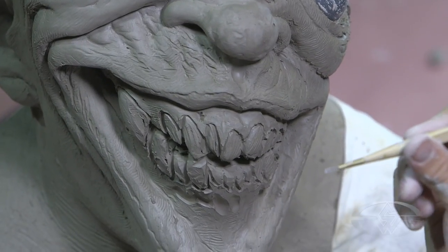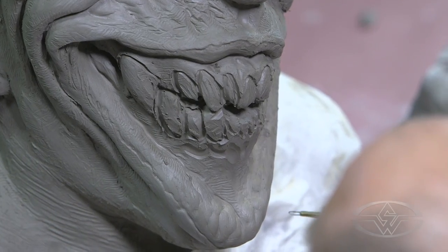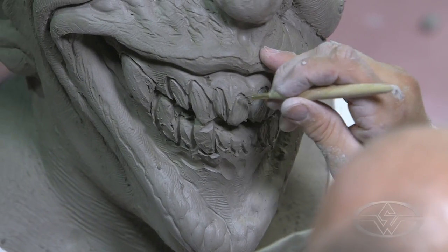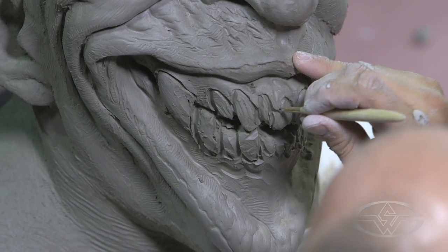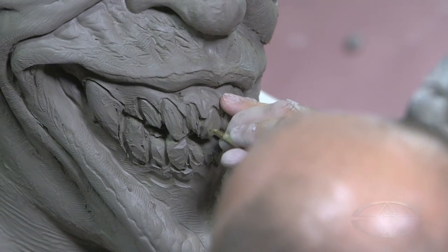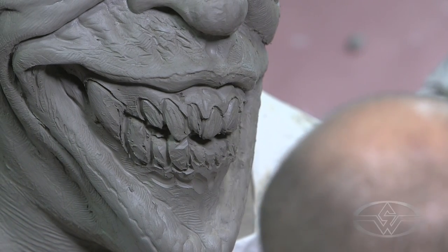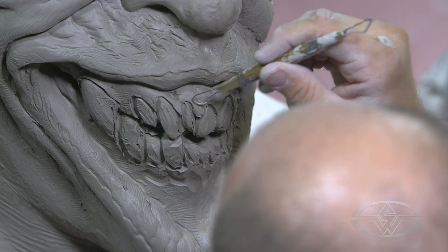I'm going to take a small loop tool and redefine where the teeth and the gums meet — basically right here. This is tricky because people have a tendency to screw that up. I round it out, poke in, and pull that out. I can take a smaller tool and just knock that back down a little bit.